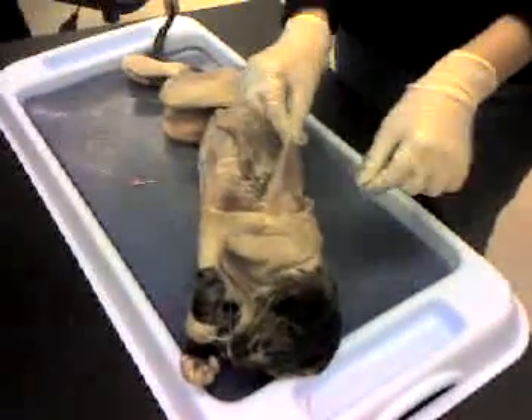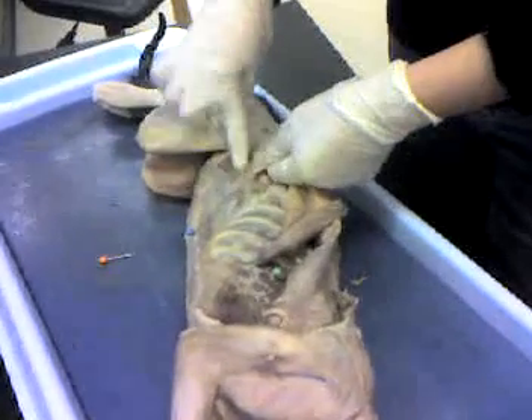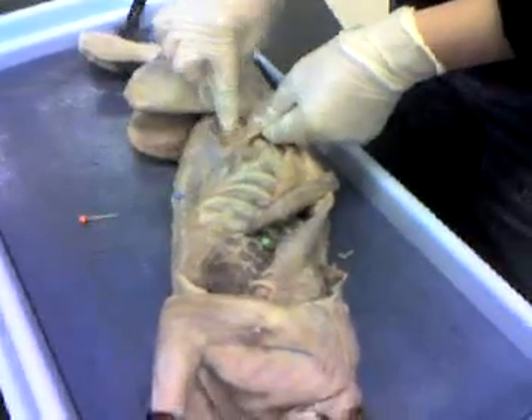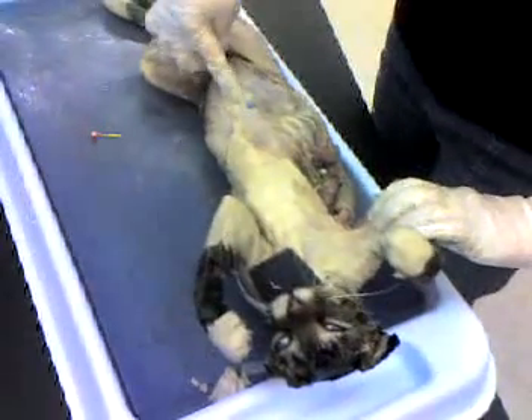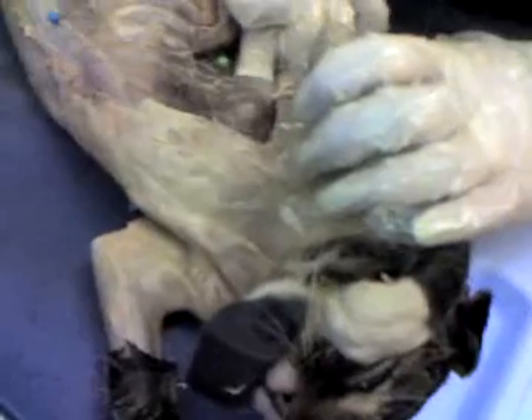Here's another video of the cat. That right there is the latissimus dorsi, and then that's the external oblique, internal oblique, and the transverse abdominus. Down the midline of the body is the rectus abdominus. And then those, they look like finger-like projections underneath the latissimus dorsi, are called the serratus anterior.